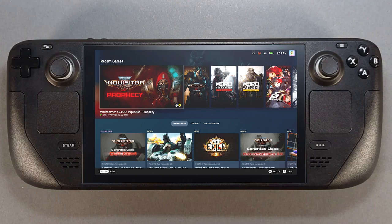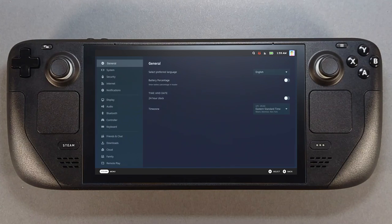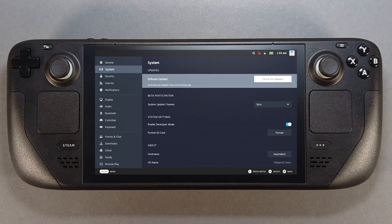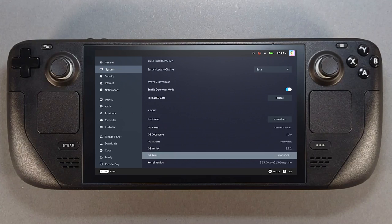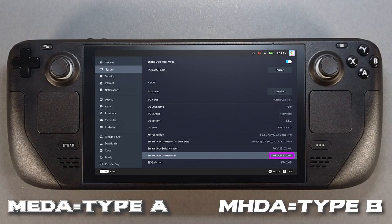Start by finding out which model thumbsticks your Steam Deck has so you can purchase the correct sticks. There are two types: type A and type B. Press the Steam button, scroll to the settings menu, and press A. Head to System and go down to Steam Deck Controller ID. The beginning of your ID will tell you which sticks you have — MEDA is type A and MHDA is type B.